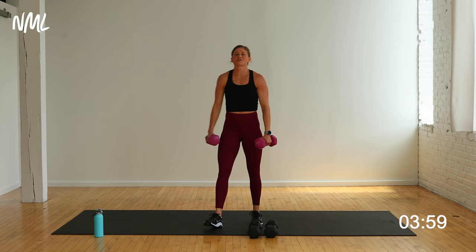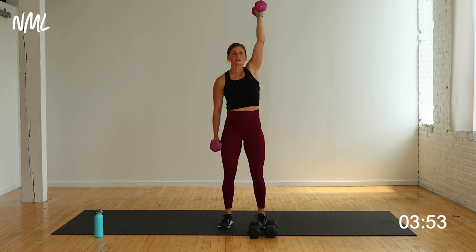Here we go. Right arm up, left arm: hammer curl press — in three, two, let's go. Curl, push — that's one. You only got to do eight. If I was at home I'd maybe hit pause, take a longer break, and then try and go heavy again.